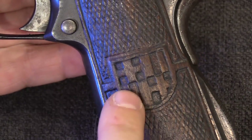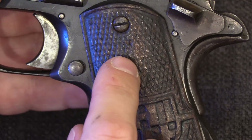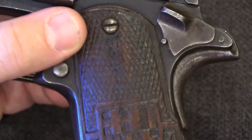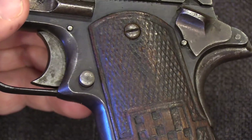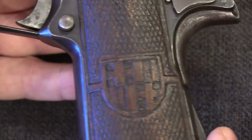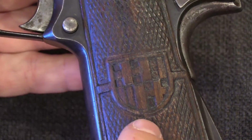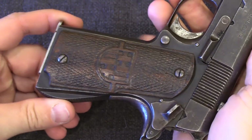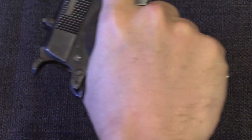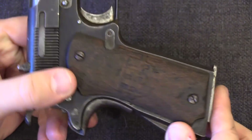The checkering on the grips is not actually cut into the wood — it was pressed in. That's certainly a lot faster and easier to do than cutting. It does have a couple of downsides: if the wood swells from moisture, those pressed areas will soften and start to come back up, and it's not as durable or as deep as actual cut markings. On this one we still have a really nice clear crest on the side — the city emblem of Barcelona. You can actually see that the left grip panel is in really pretty nice shape, while the right grip panel, which you'd have your hand on all the time if shooting as a right-hander, is quite heavily worn and much less distinct.